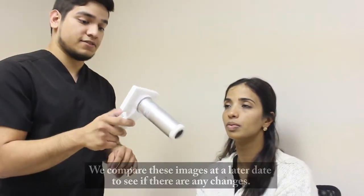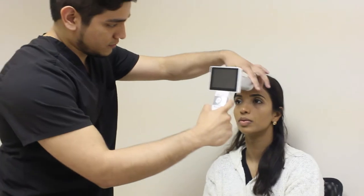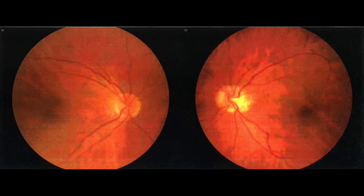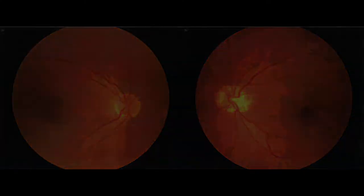And then I'll do your left eye next, so I'm going to make that clear. All done. We'll just get this ready for the doctor and we'll get you to see him next.